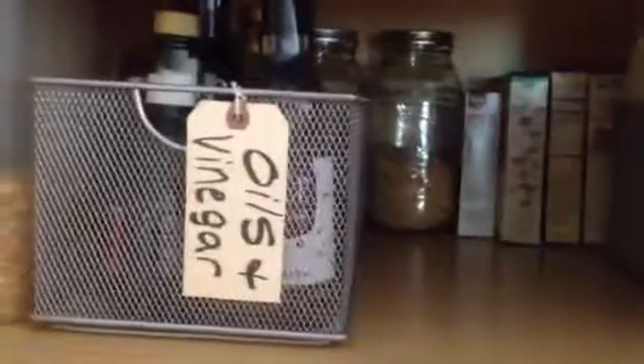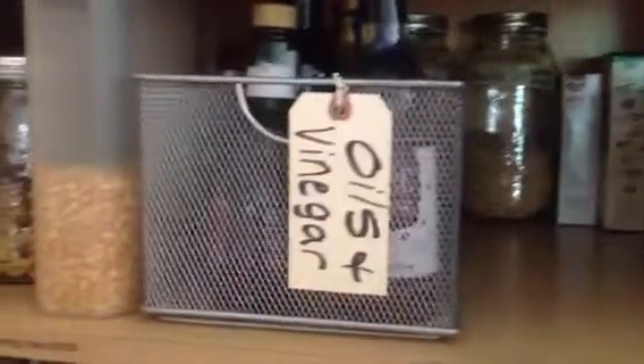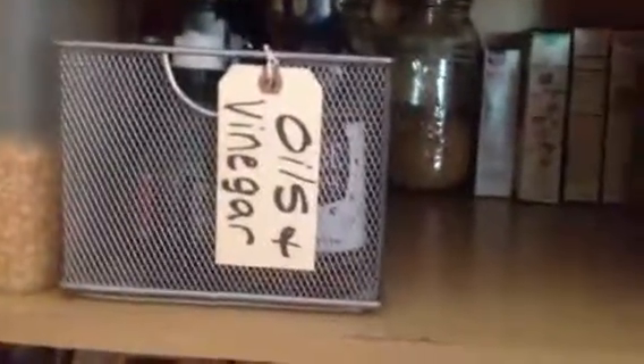And then this bin has all my oils and vinegars in it. That's all I wanted to show you this morning. See you later.